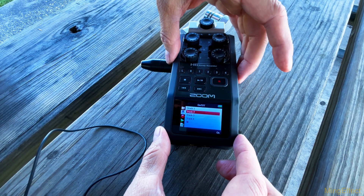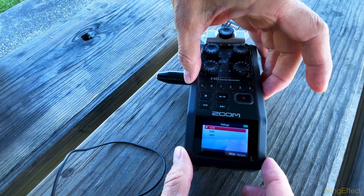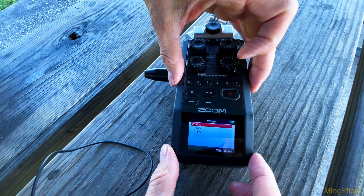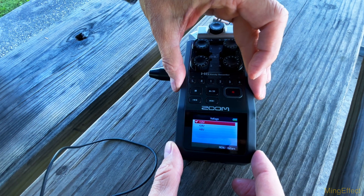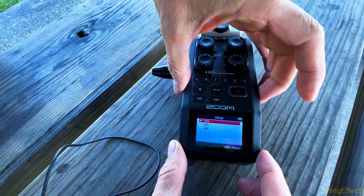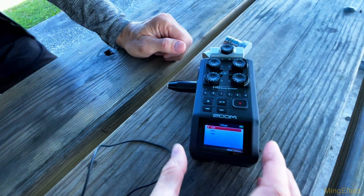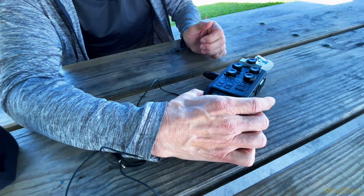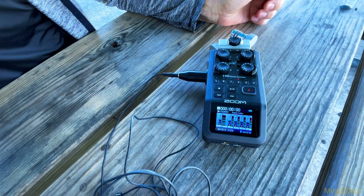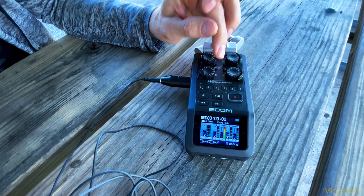We're going to go to phantom power, and you want to make sure it's turned on for whichever port you're working. In this particular case it's number two that is turned on. You also have to make sure that you have the voltage for that particular port set at 12 volts. If you go higher, you risk blowing out your microphone — or at least causing a lot of distortion and reducing its lifetime. So as long as that's set to 12 volts and phantom power is on, plug the adapter in and set it to channel two.